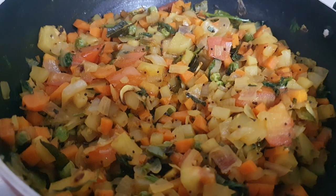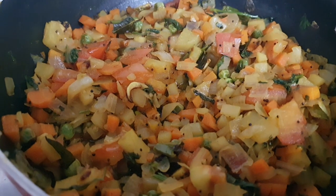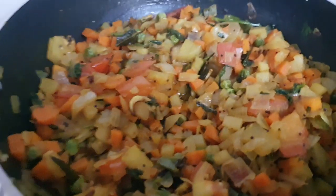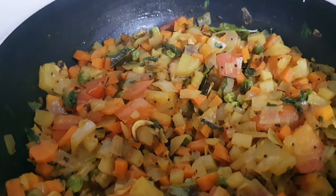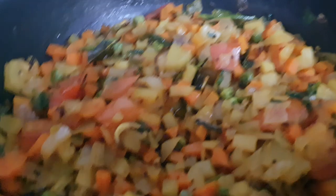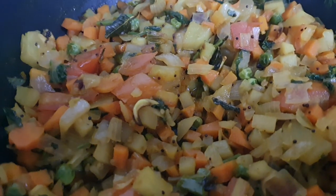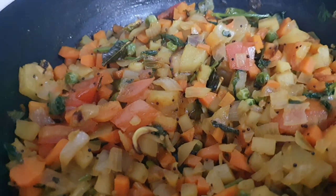Hi, hello, good morning. Today I am going to share with you one recipe that is leftover rice. If you have more leftover rice, then what you can do is make some curry like this.